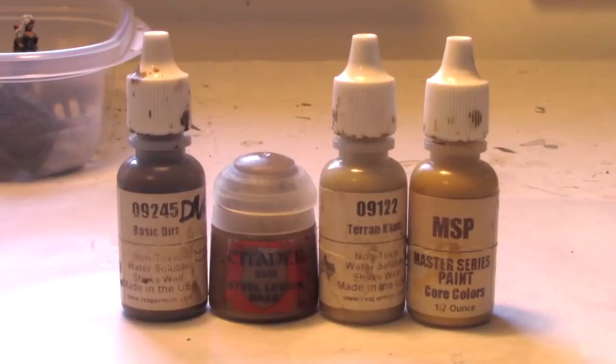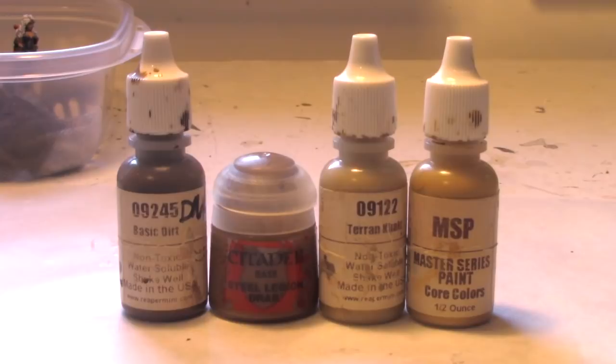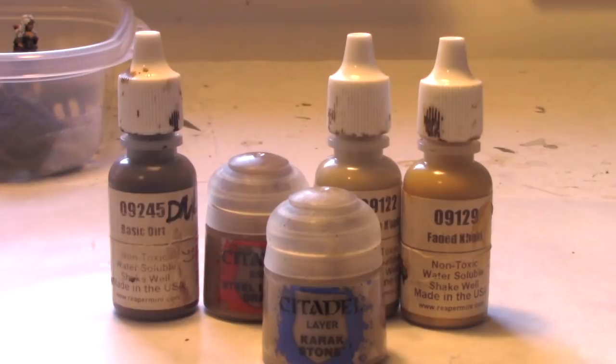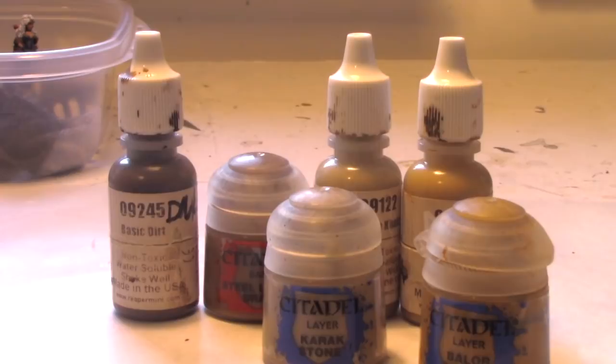These are my four browns. I always start with Reaper's Basic Dirt. I love Steel Legion Drab for things like leather, then I have Reaper's Terrain Khaki and Faded Khaki. Terrain Khaki is equivalent to Citadel's Karak Stone, a tan color, and Faded Khaki is similar to Citadel's Baelor Brown — I use them interchangeably. You can paint everything from rocks to boots, belts, scabbards, and cloaks with this palette.